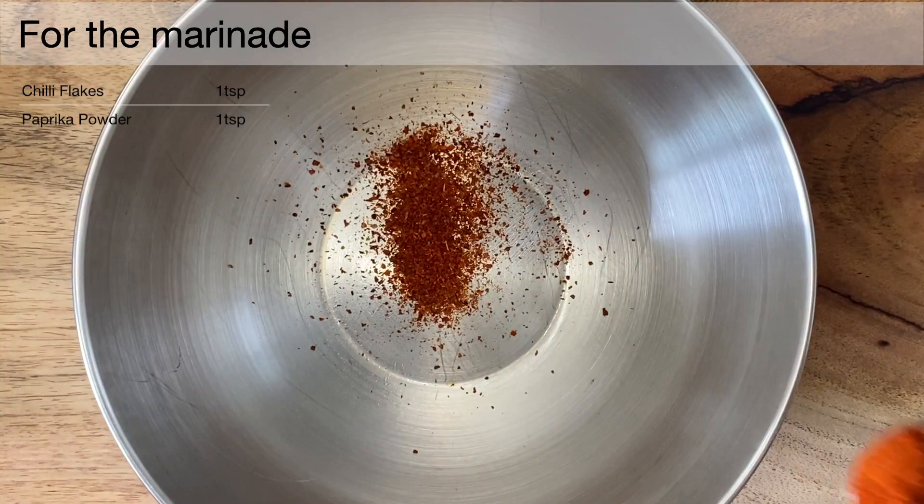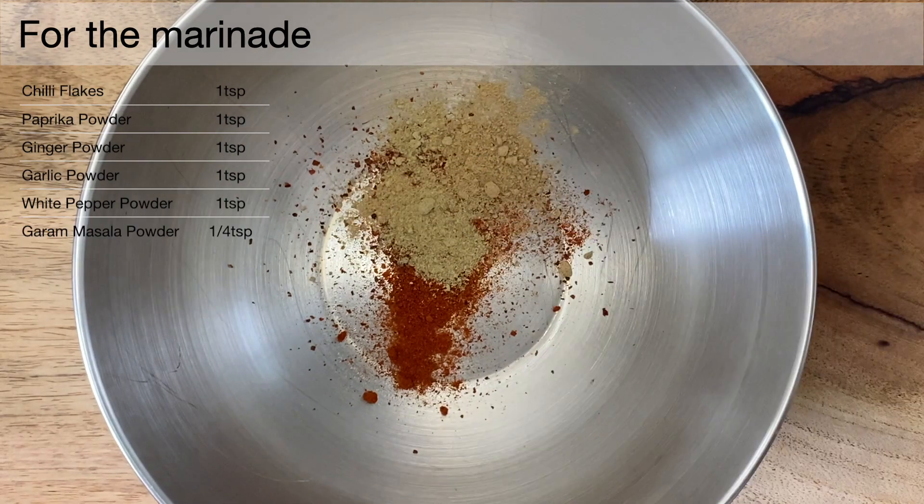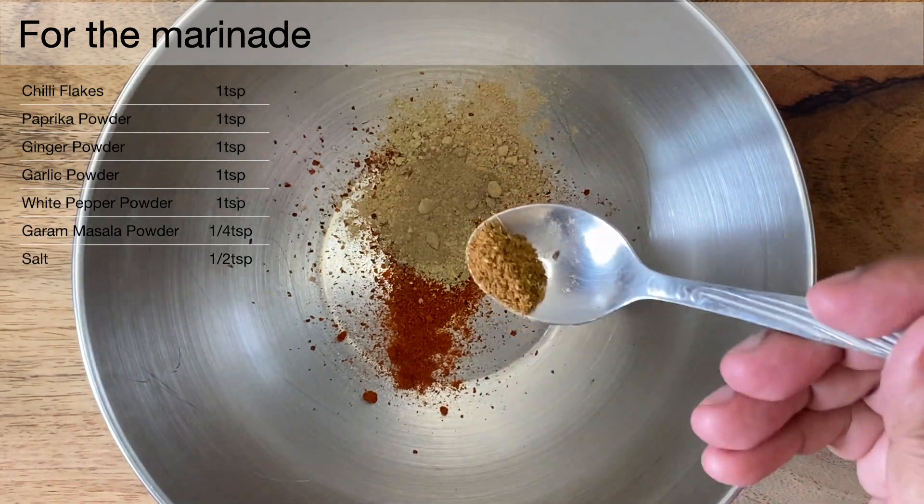Once we are done with that, we will prepare our marinade with some chili flakes, paprika powder, ginger powder, garlic powder, white pepper powder, garam masala powder, and some salt to taste.